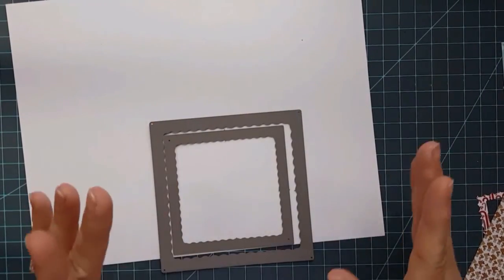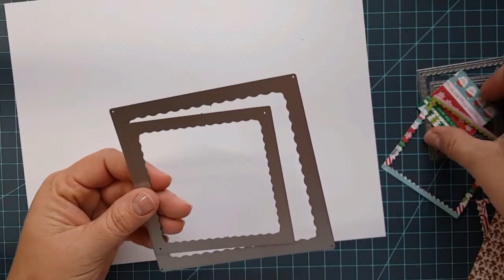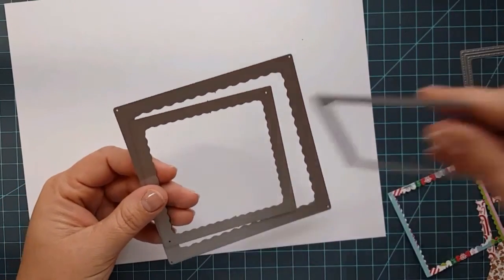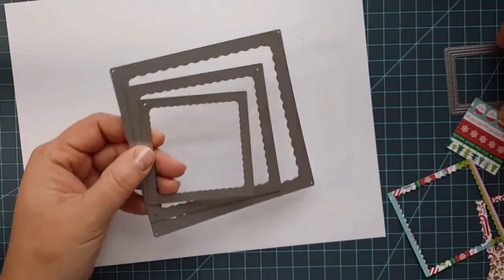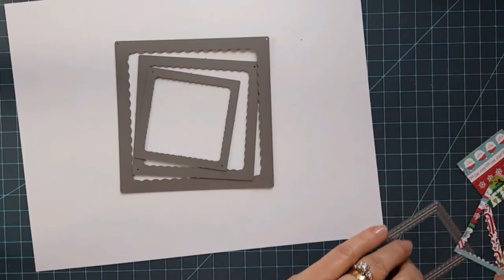Hi everyone, it's Lisa. I want to share a quick tip with you using the new Crafting Desert Divas inside scalloped square dies. This is the dies here, and you also get that cute little coffee cup that I'm sure you've seen.